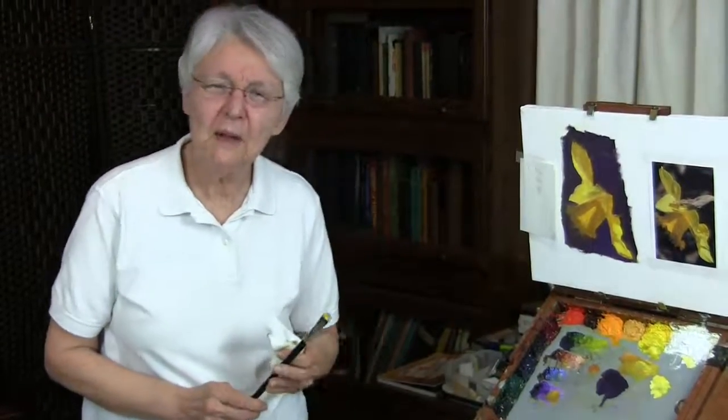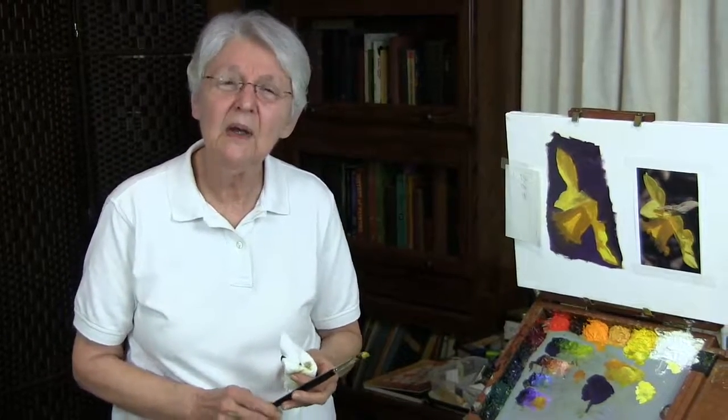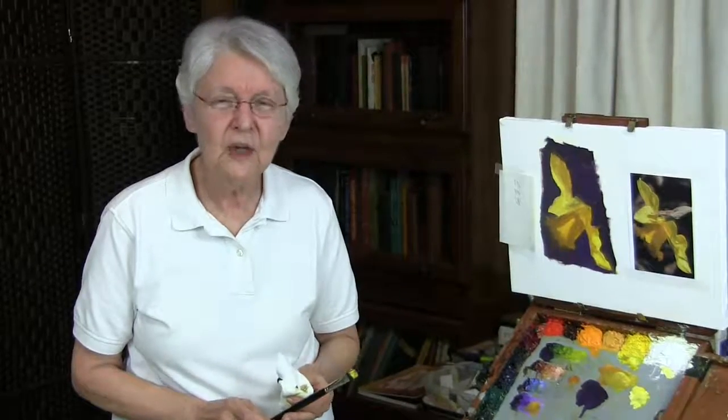If you found this quick tip helpful, why not explore our full-length instructional videos at DianeMize.com. We have numerous downloads and DVDs for you to select from — give it a try, and there's your quick tip.